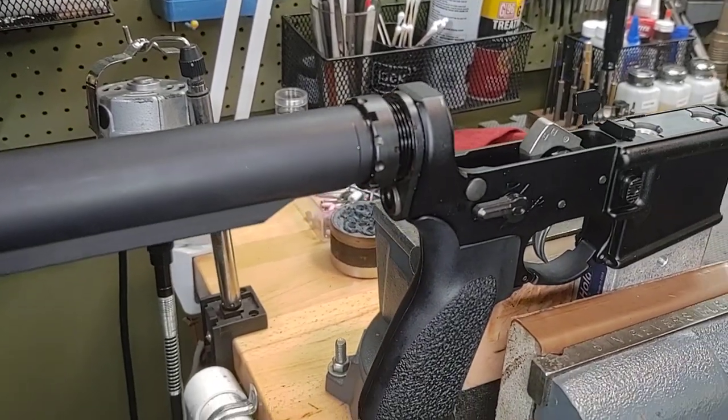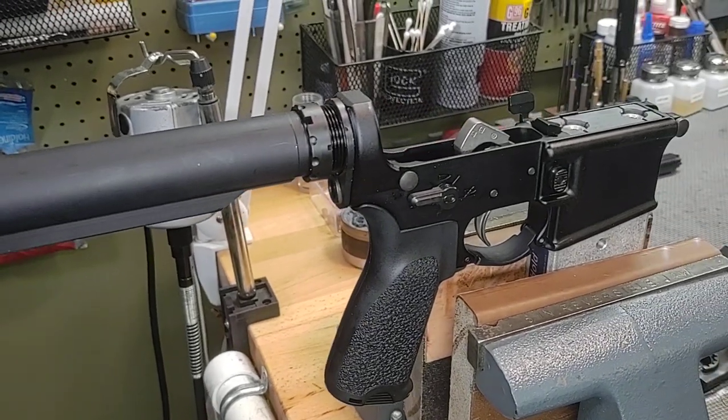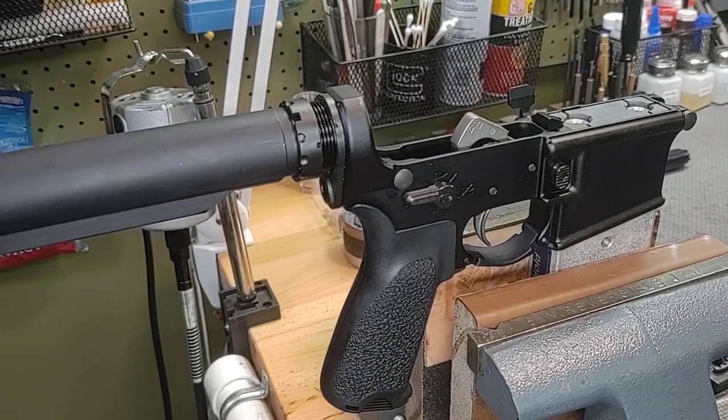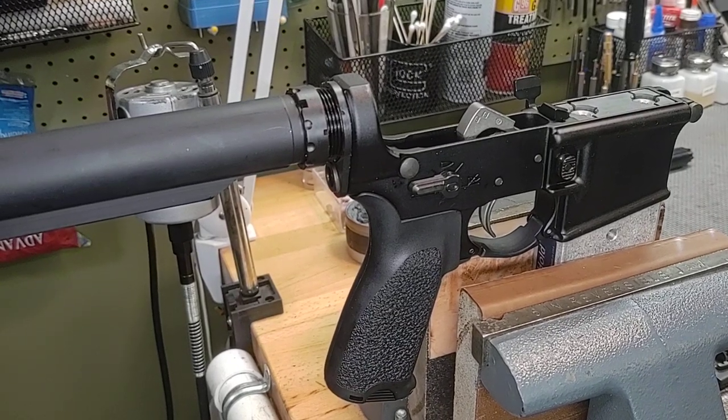Even when it's staked in three spots by one of the best jobs done from a factory outside of Colt. I hope you enjoyed this video, hope you found it educational, and thanks for watching.